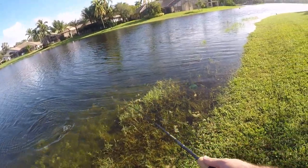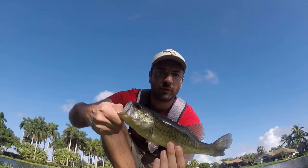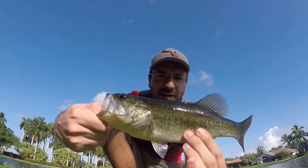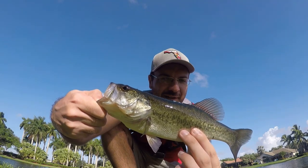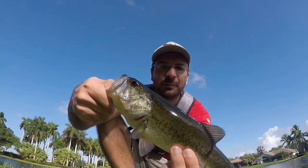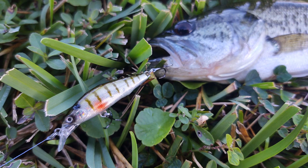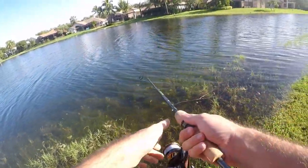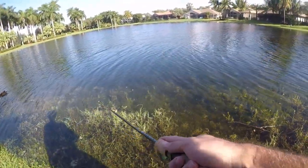Fish on — largemouth! Little guy. First fish of the day, a little largemouth. Maybe about 12 inches or so — a little bigger than a dink but not really. Let's get this guy back and keep going. One on the jerkbait in about the first five to ten minutes.